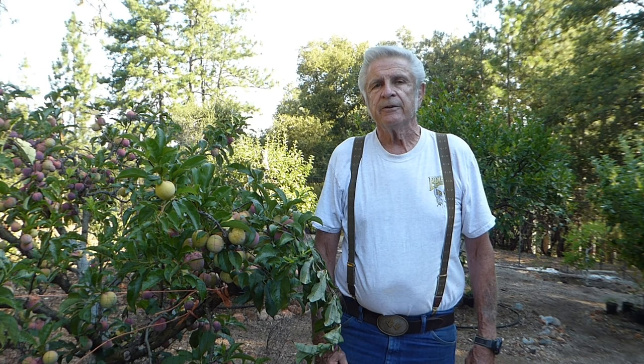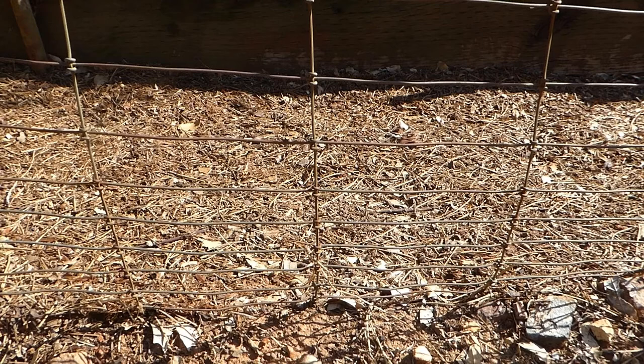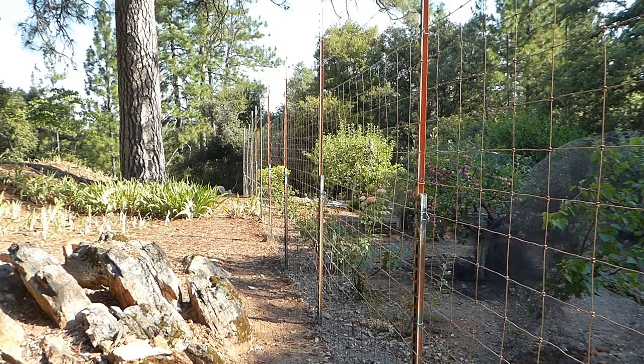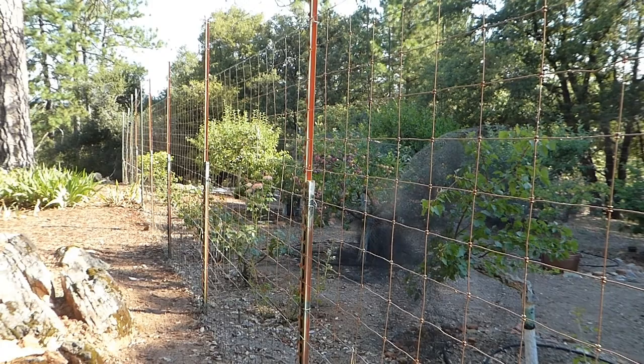Another thing is you need deer fencing — it's mandatory if you want to have an orchard like this, because deer can work these over really easily. The deer fence is graduated in size: the lower portion keeps rabbits out and it graduates up to a larger size. I use a six-foot wire fence with ten-foot T-posts and two strands of barbed wire.